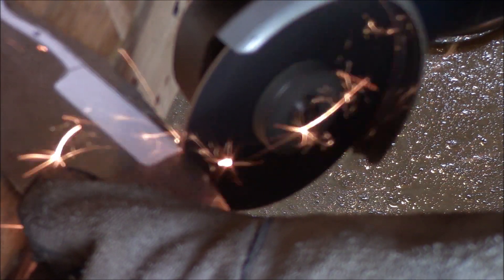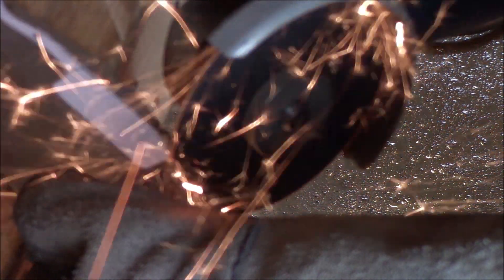The first step for me in any knife build is always cutting out the rough shape of the knife using a cutting wheel on my angle grinder.